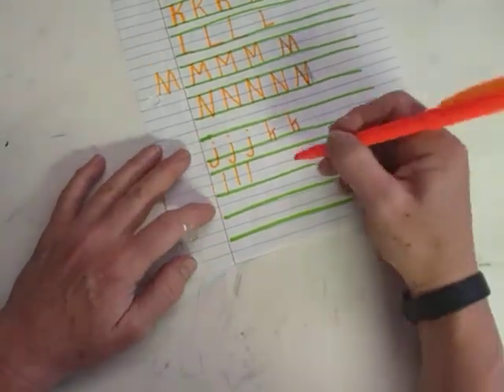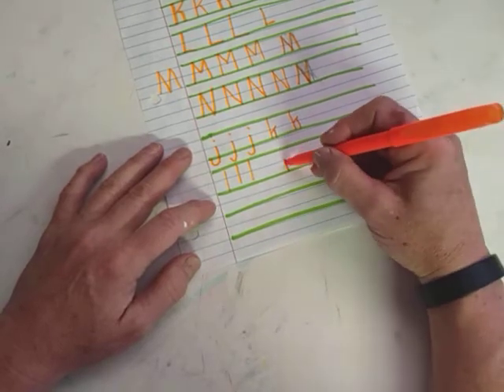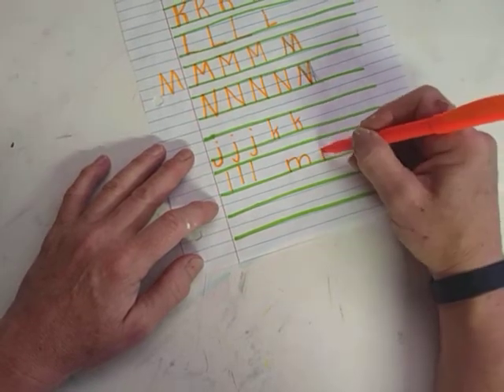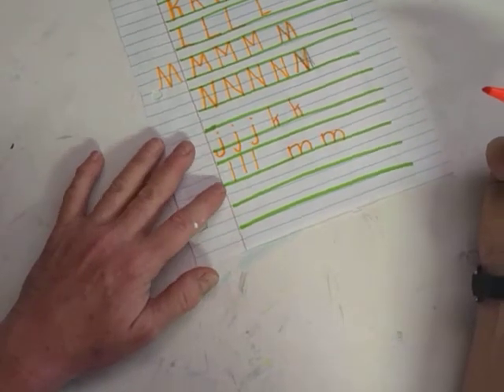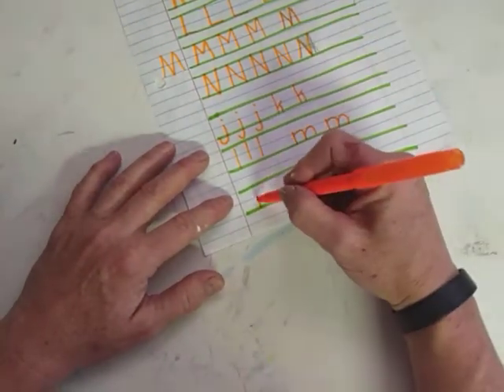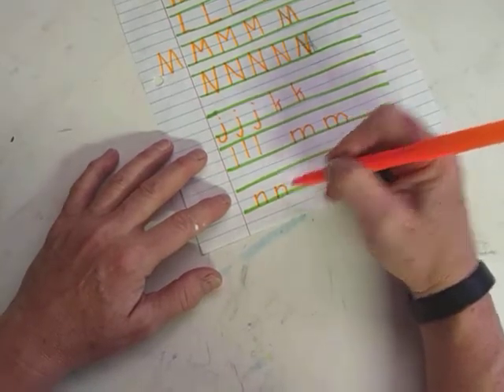So there's l, and then lowercase m — it's got a leg, and then one bump, two bump. A little leg halfway, and then one bump, two bump. And our n is like a short m — it has the little half leg, but it's just got one bump. So one leg and a half a bump.